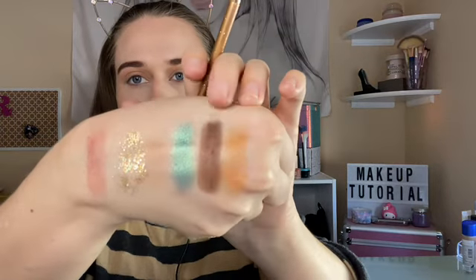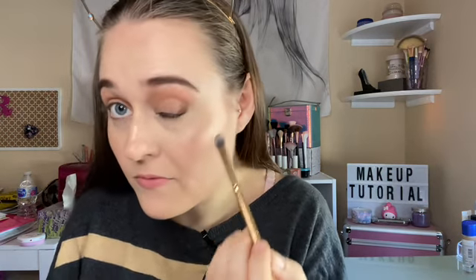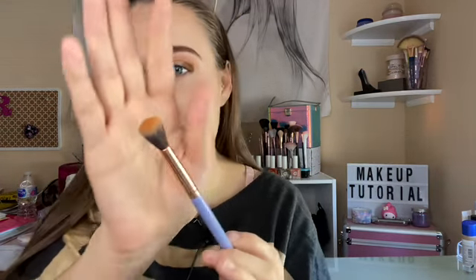Going in with this brown for the outer portion of the lid. I stamp on first so it doesn't get too crazy, because sometimes I get messy and it does go like a fallout on my face. So I like to tap on the outer portion of the lid — it's a darker color, so you don't want to make a mess. With this brush right here, I'm going to just swipe it, even though it has some product from the last color, and swish it together in the crease area.